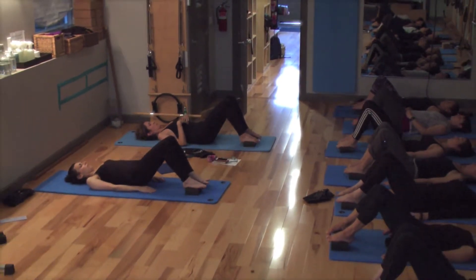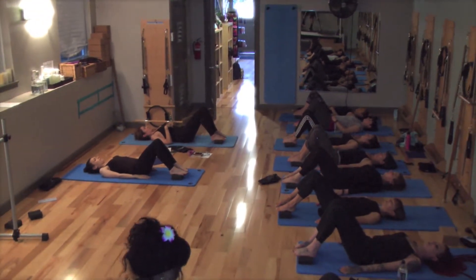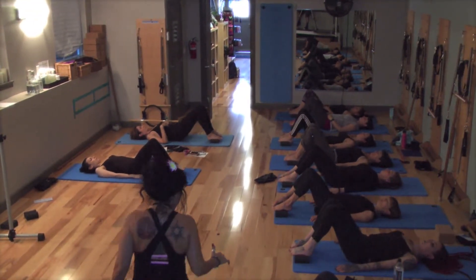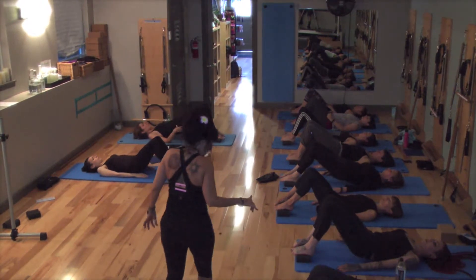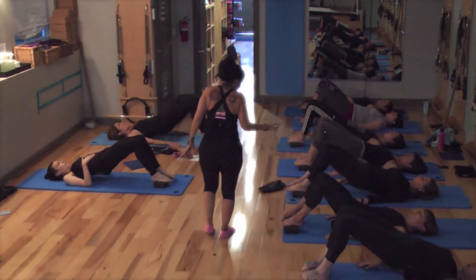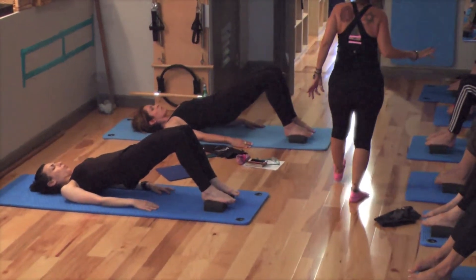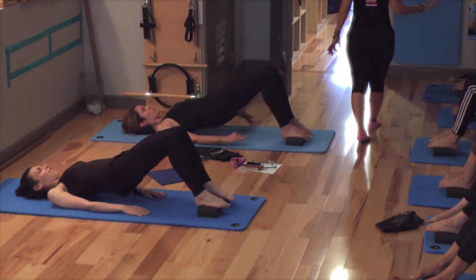And last one — fourth. Bridge up. Don't move the connection to that board, but don't hurt the toes either. Just keep the connection to the channel. And relax back down.